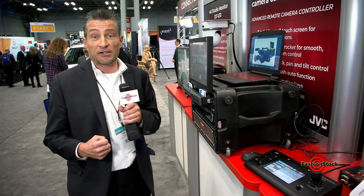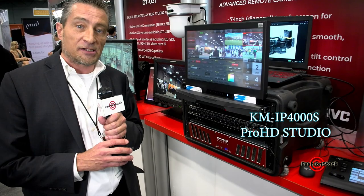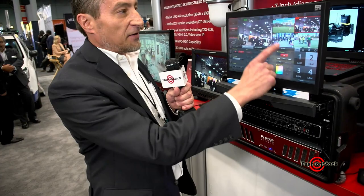So this one controller can control up to 100 of our PTZ cameras. Fantastic, and at $2,000 it is a fantastic deal. The other product I'd like to discuss here today is the Pro HD Studio, also known as the KMIP4000S. What we have here is a four-input all-in-one production suite. The original premise of the software was so that one person could switch an entire show.